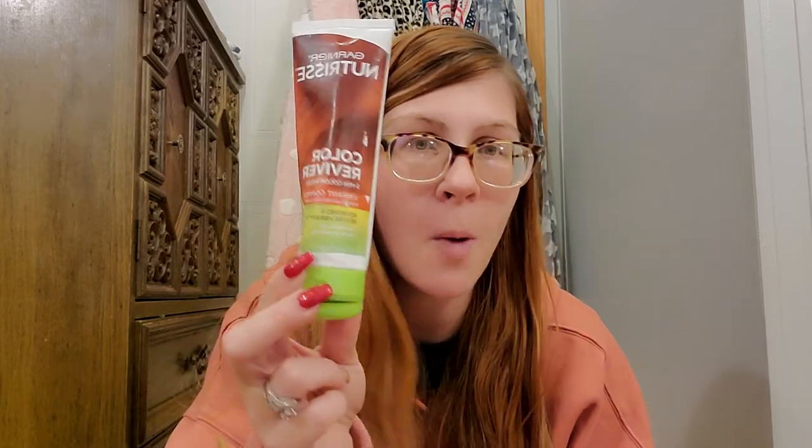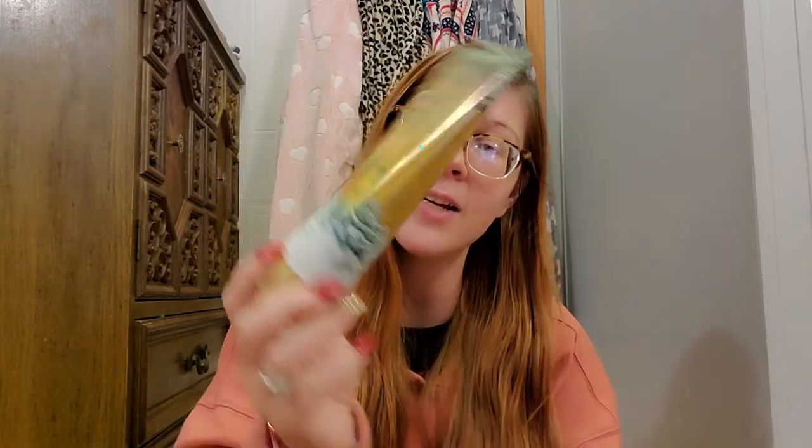Last, this is Vanilla Bean Noel body cream from Bath and Body Works. It is old — it's nasty, it's curdled, it's watered down. I got about this far into it and I hate that I didn't use it all the way up, but you can't put expired curdled body cream on your body. I love Vanilla Bean Noel and would get it again, but I think I'm going to start steering away from body creams because they go bad so quickly.